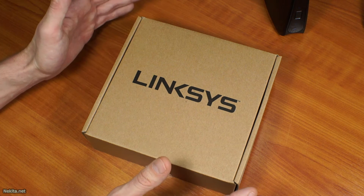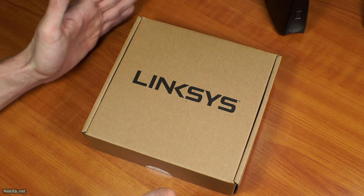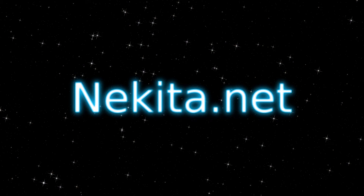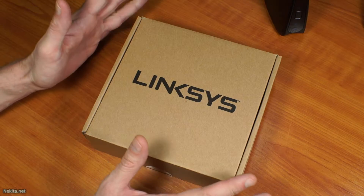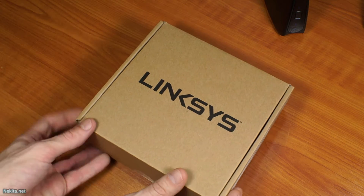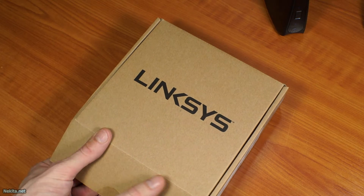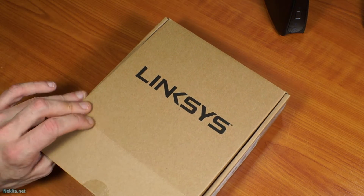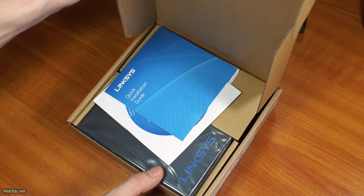Hi there, this is NikitaNet and on the bench today is a box we'll unbox. So let's get started. A Linksys switch is in this box, so let's open it up and take a gander, because I'm very interested in what this purchase has brought to me and to the channel.